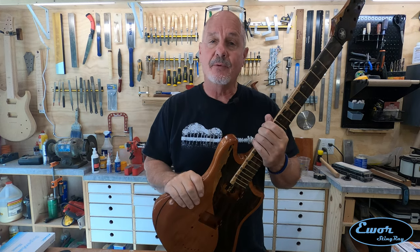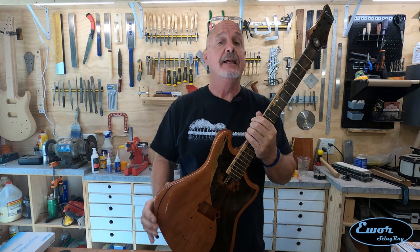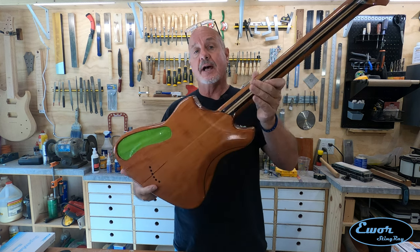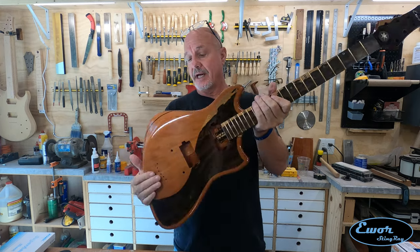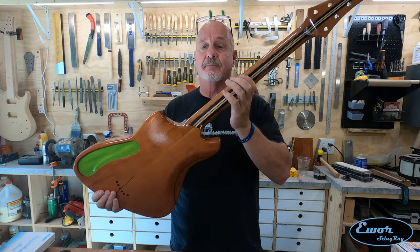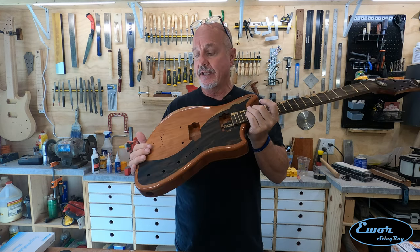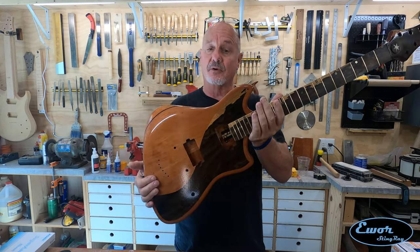Hey folks, welcome back. I'm Dave and we're here in my shop where I build E-War Guitars. This is going to be episode number 16 in the series where I'm building this guy right here. This is my offset double humbucker set neck tapered stripe guitar I'm building with black cherry and zero coat. I think it's looking pretty cool.